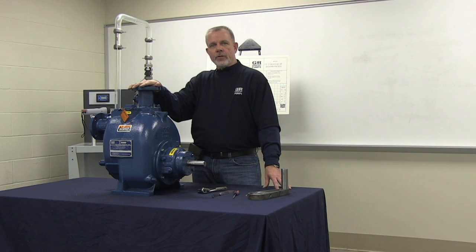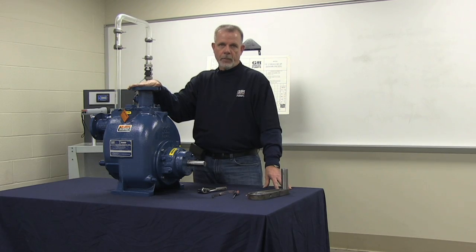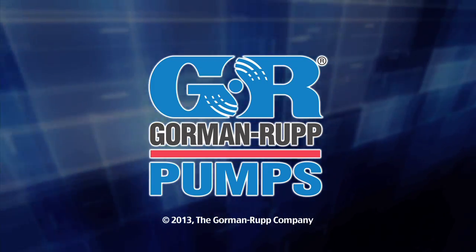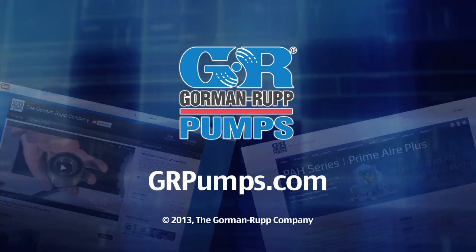This concludes our demonstration setting the face clearance on our T2A3-B self-priming centrifugal trash pump. For more information on pump hydraulics, equipment, or application engineering, watch Gorman-Rupp's YouTube channel and visit us at grpumps.com.